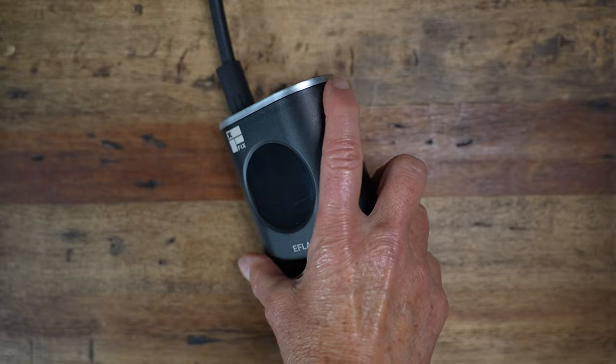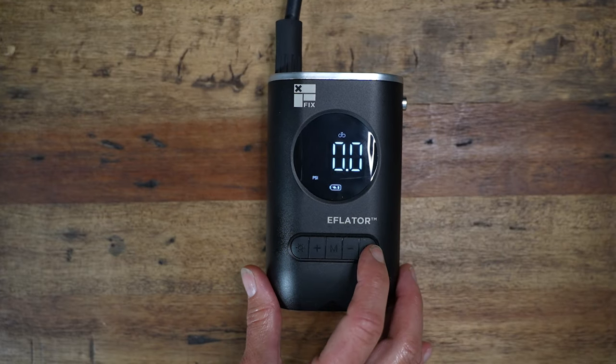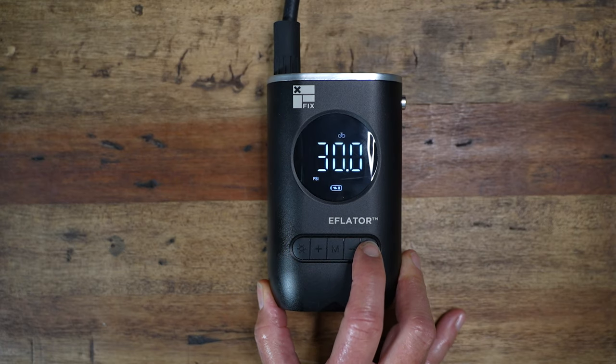There's a simple on/off switch right on the side. The inflator has four settings: car, motorcycle, bike, or ball. Each setting has a slightly different PSI, but you can go in and customize it to what you want. The bike preset is at 30 PSI.